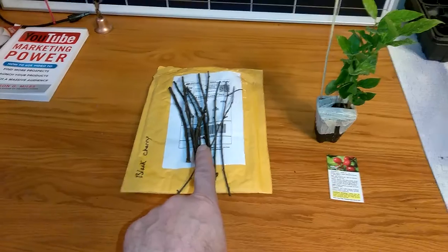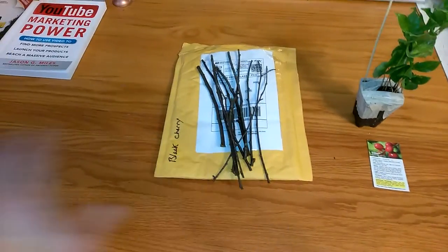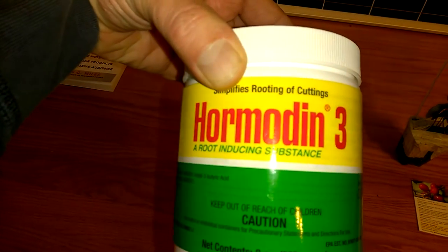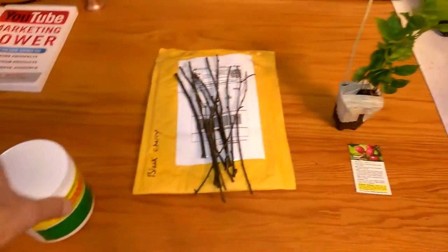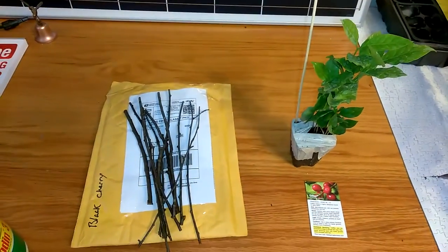I'm going to go ahead and get those. I'm going to scrape on three sides down to the white — just a little bit of the bark. I'm going to go ahead with the Hormodin, get those in the cycloner and get that going.